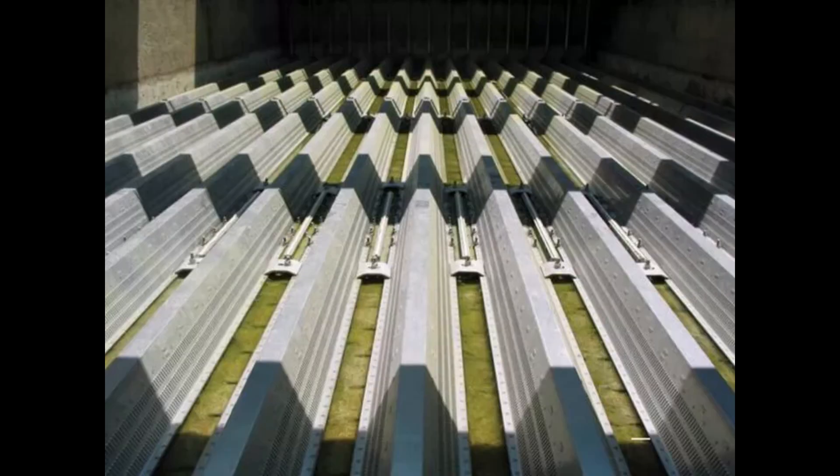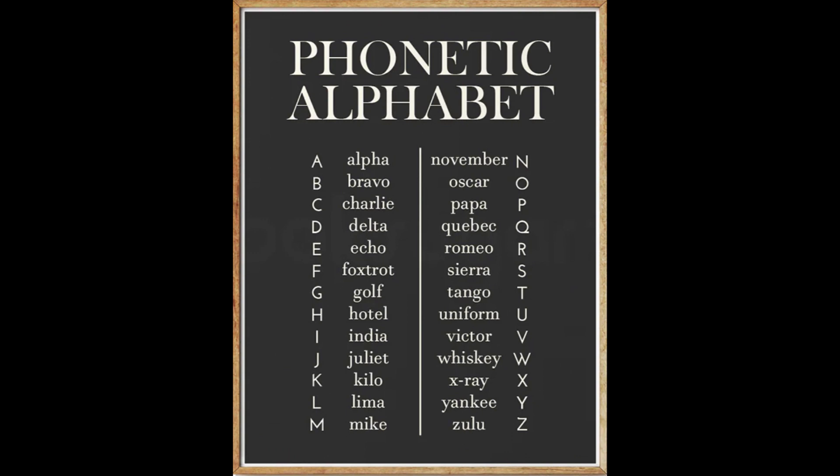Today I want to discuss triangular under drains. Using the military phonetic alphabet, let's call them Tango Uniform.